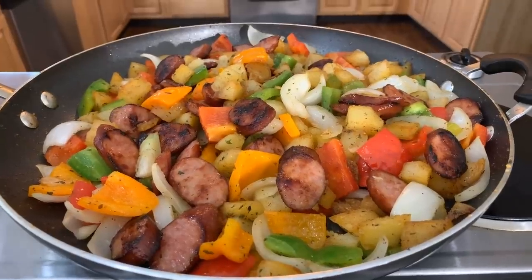If you all enjoyed this video, give me a thumbs up. If you haven't subscribed, what are you waiting on? Tell your family and friends — tell the whole world about Gina Young and what I'm doing in this kitchen on a daily basis. Let's say a quick prayer so you all can take a bite.